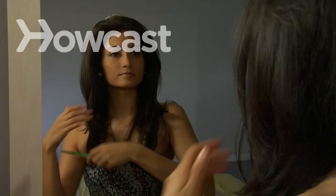How to do big hair right. Get the height and volume that you want with these styling tips.